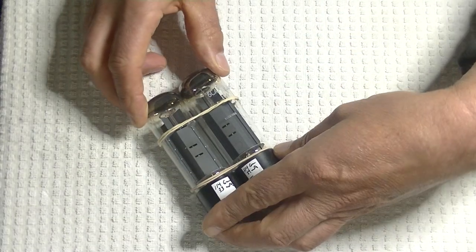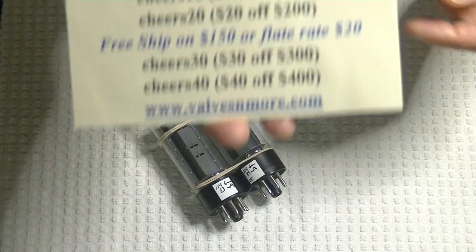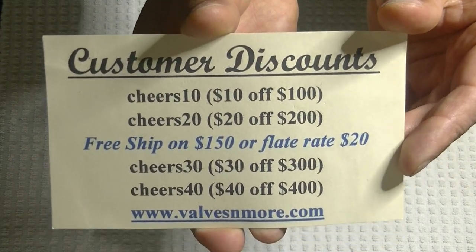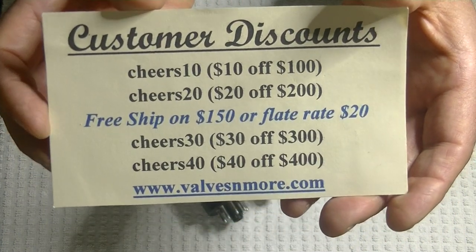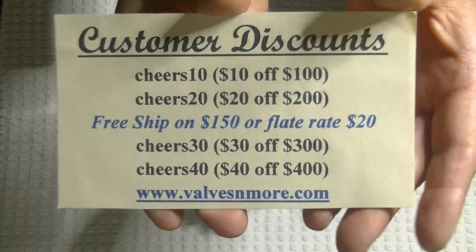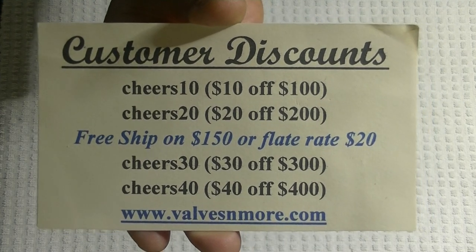Okay, well, that was fun. If you've stayed to the very end, here are some discount codes. Remember, I have flat rate shipping around the world of $20, and if your order is $150 or more after discount, the shipping's on me. Stay safe, everyone. This is Jim from Vowels and More signing off. Cheers, everyone.